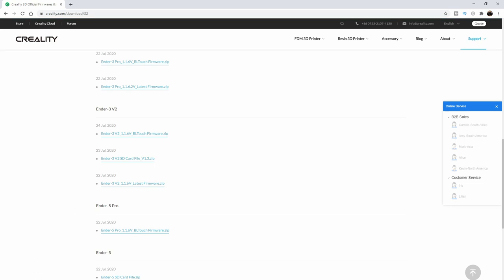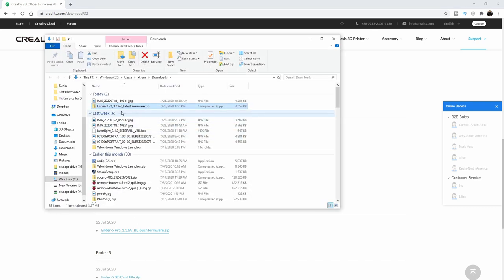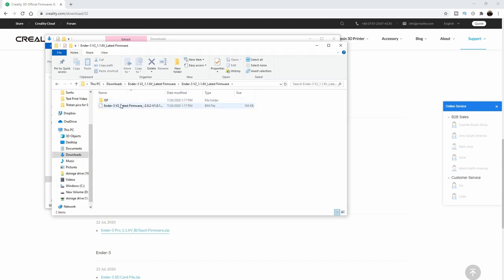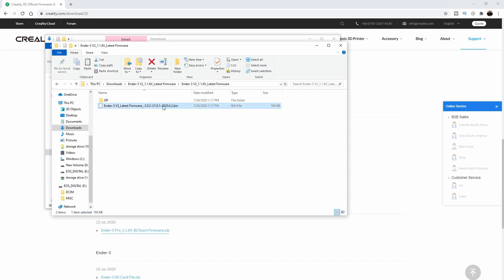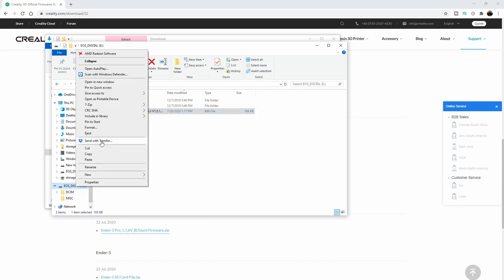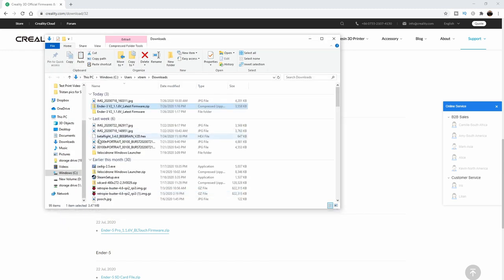Click on that and it will download the firmware. Once it's done downloading, go to the folder it downloaded in — in my case, the Downloads folder. Right-click and extract it. When it's done, click into the folder and you'll see a file called Ender 3 V2 Latest Firmware .bin. Take your SD card from the printer, put it in the computer, and copy this .bin file straight to that SD card. Once copied, eject the microSD card, take it out, and meet back at the printer.